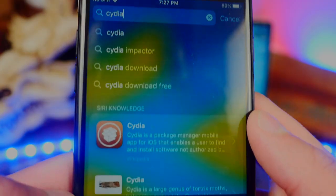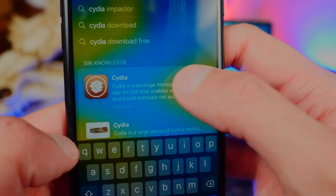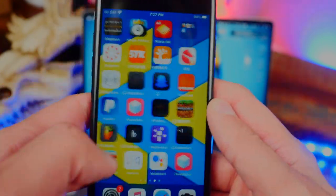Let's verify via Spotlight search — search for 'Cydia.' As you can see, it just brings up Siri suggestions or web results. I don't actually have Cydia on my device anymore. Cydia is completely removed and so is checkra1n.